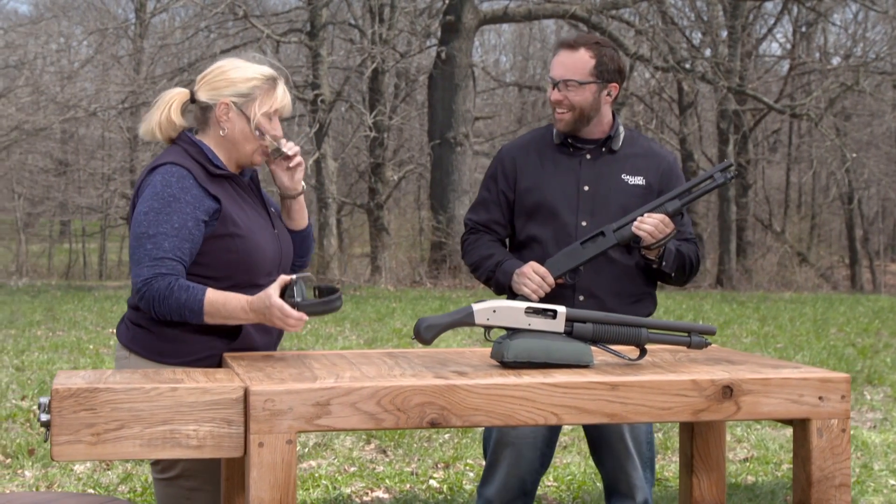Wow, I don't want to be an intruder in your home. Man, there's a reason this is called a Shockwave.